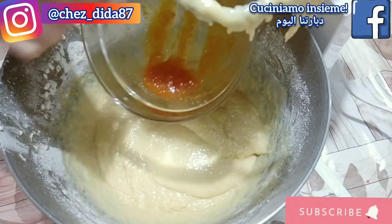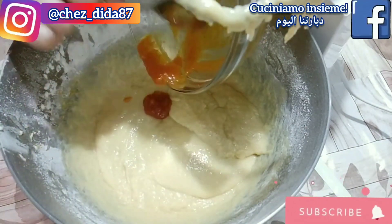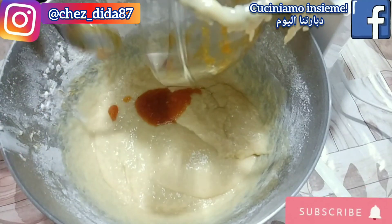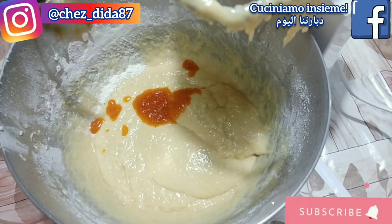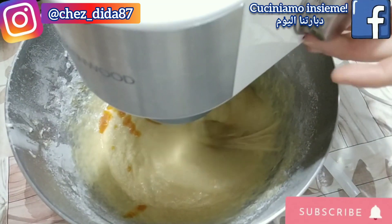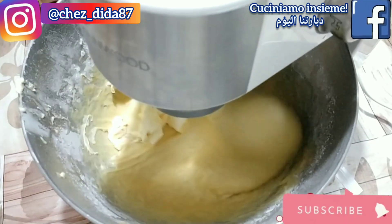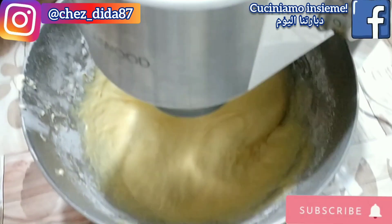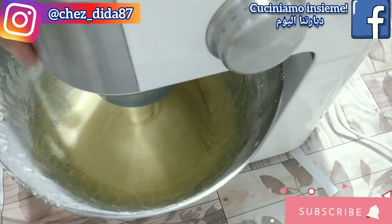Passati 5 minuti è giunta l'ora di aggiungere gli aromi e mescoliamo il tutto per altri 5 minuti, sempre a velocità media. A questo punto aggiungiamo 100 g di burro a temperatura ambiente e lavoriamo per ulteriori 5 minuti fino a che il burro non si sia completamente assorbito. Dopodiché procederemo con l'aggiunta dell'uvetta che abbiamo già messo in ammollo e che sarà diventata già più morbida.